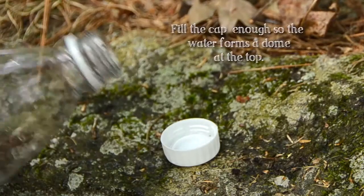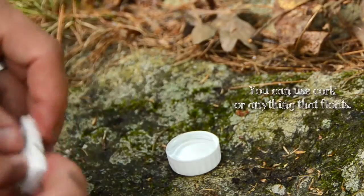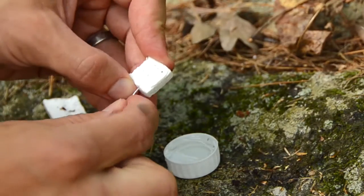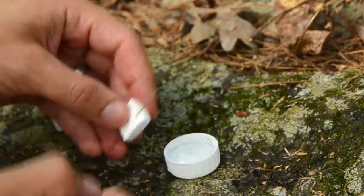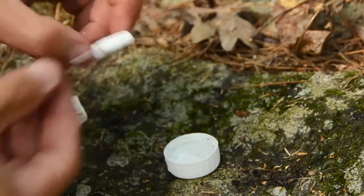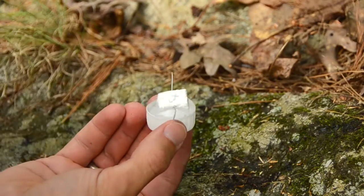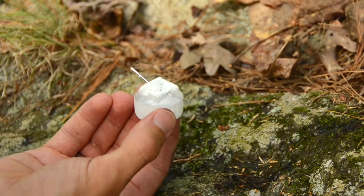Next, fill up the bottle cap with water, right up to the top. Take the piece of styrofoam, break it down to a smaller piece and float it right on top. Take your compass needle and insert it through your floaty piece of styrofoam. To make this work right I need to fill up the water really high, so I'm going to add a little bit more. There we go.